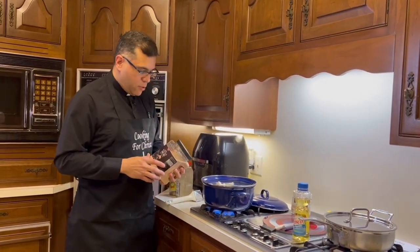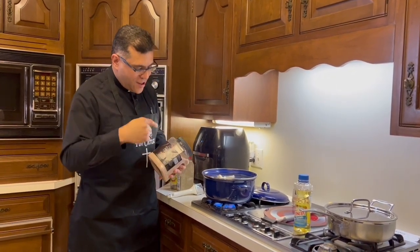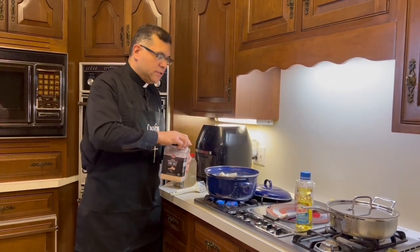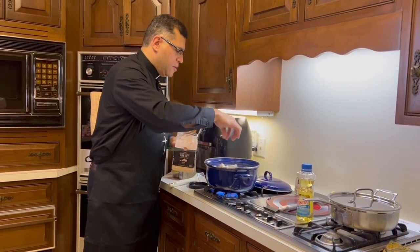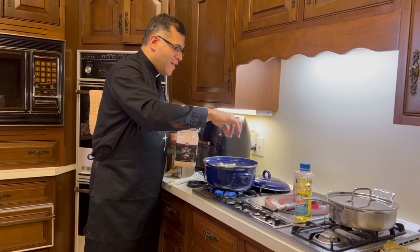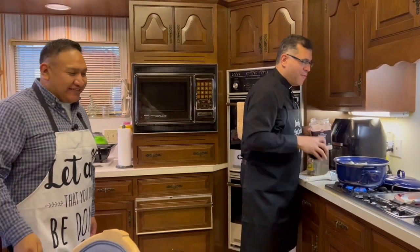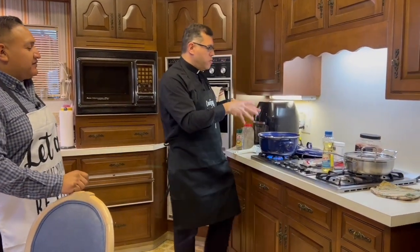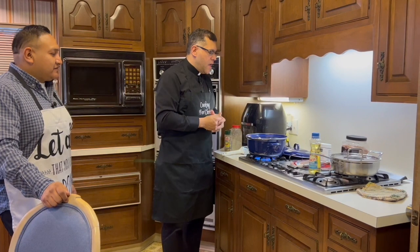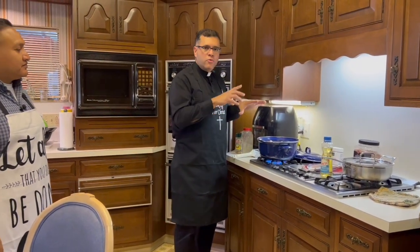My doctor told me my blood pressure wasn't great, so I use pink salt — como el doctor me dijo que la presión estaba no muy buena. Yo uso pink salt. It's said to be healthier. You can see, I look like a real chef doing it with my fingers like that. So let the yuca boil and cook in there, and make sure it's not too soft. I'll show you the texture once it's done. Then we'll proceed to the pork chop — vamos a las chuletas.